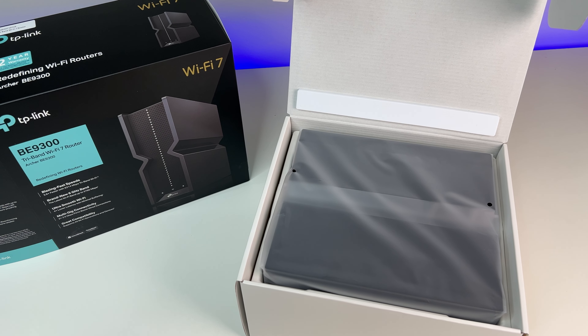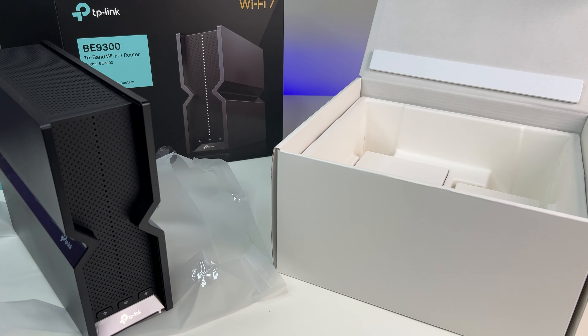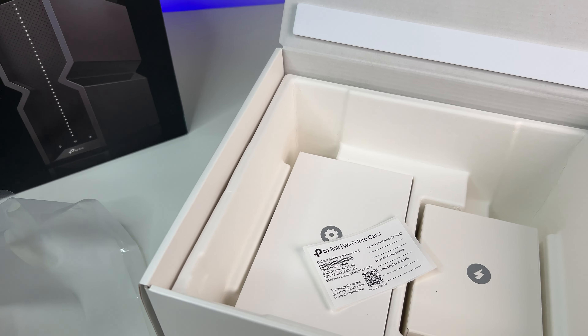Let's do a quick unboxing and see its contents. The Wi-Fi 7 router comes with outstanding packaging, including some quick start guides, a power adapter, and an Ethernet cable.